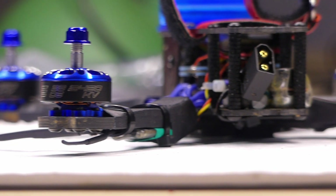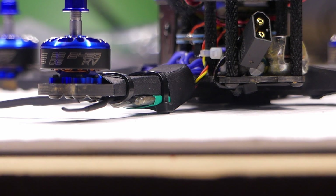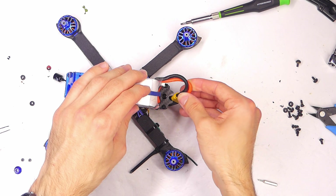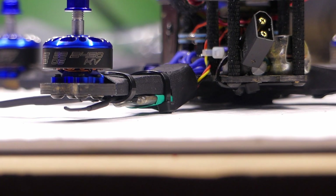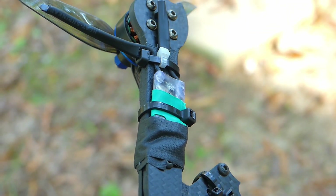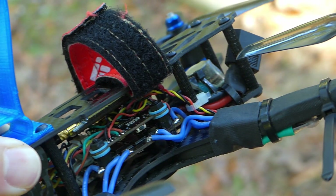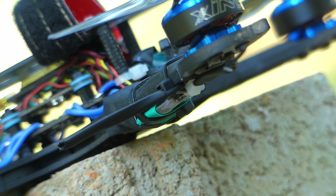I also changed the location of the XT60 connector so that it comes out the back of the quad instead of on the side, which keeps it clearer of the propellers and works better for mounting different types of batteries. Finally, I changed the location of the receiver as well, putting it on the back left arm on the underside. I heat shrinked the antennas and added zip ties to protect them. Overall it's a pretty good spot, though it does leave the receiver more prone to damage since it's sticking out on the arm.